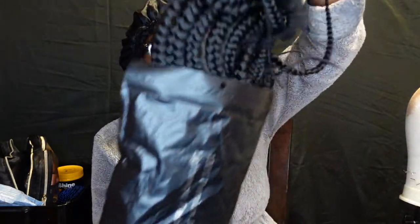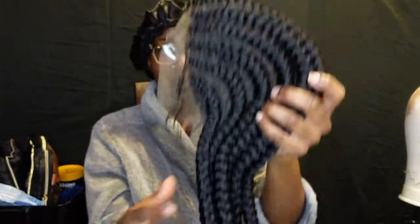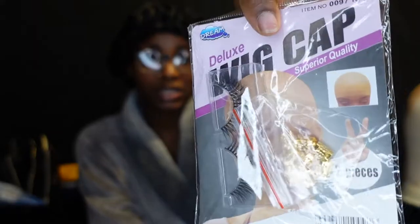Alright you guys, so here's the bag that the hair came in. The hair is supposed to be 35 inches long and it is a full lace wig. I'm going to go ahead and show you guys — there was a net over the hair, I had already taken the hair out, so here it is. It also came with a wig cap and some hair accessories as well as some lashes.